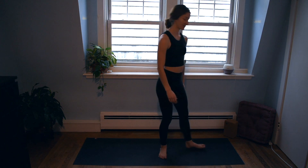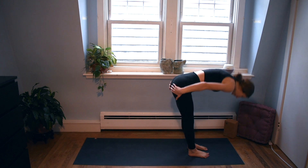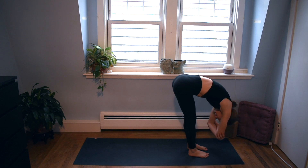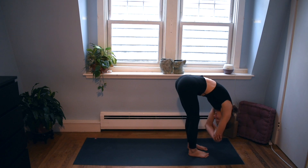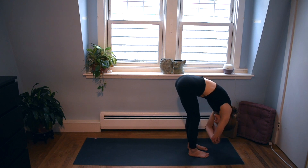We're going to begin in a forward fold today at the front of our mats. Feel through your feet, spreading your toes, folding over. Maybe grab opposite elbows and do a little sway, starting to feel through our hamstrings and our back, stretching out these muscles. Shake your head yes and no, side to side, loosening through your back all the way through your head and all the muscles of your face.